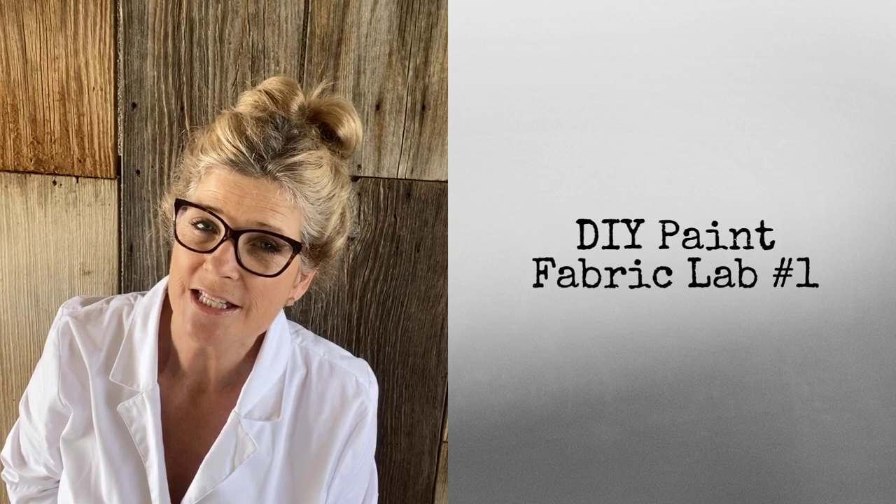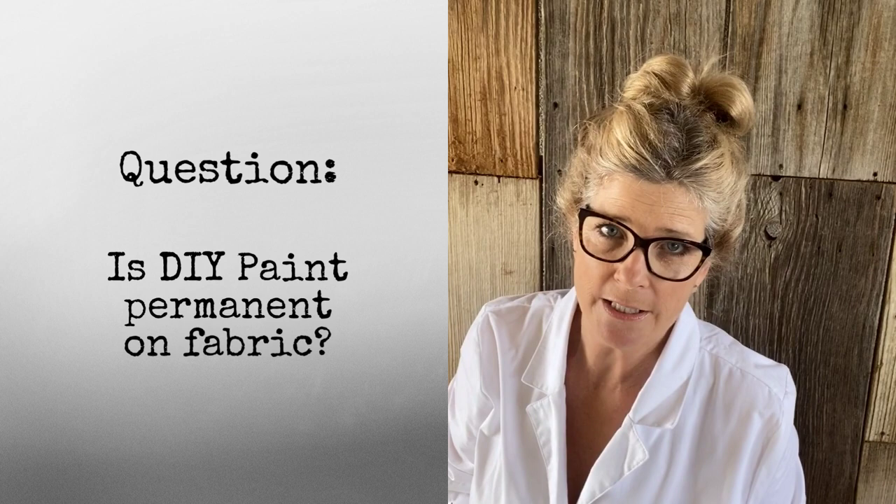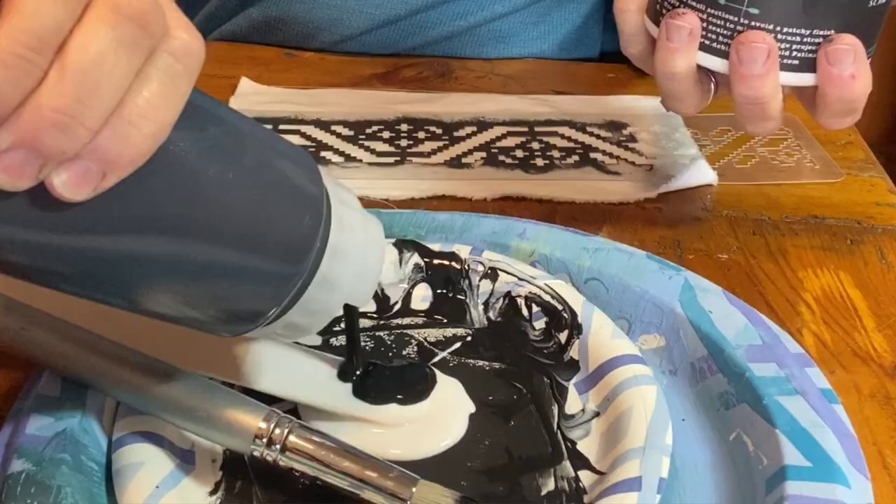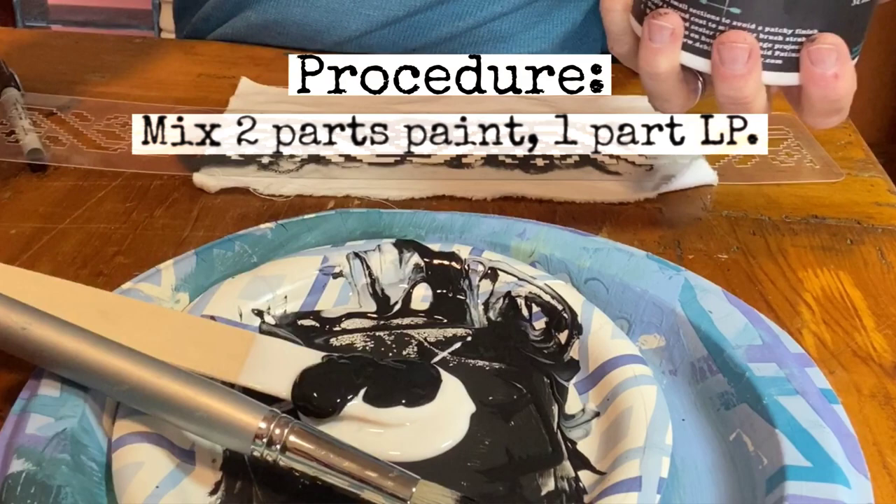Hello, it's Rhonda Church-Finfroth of Fruitful Life Studio, and this is DIY Fabric Lab number one. Today I'm here to conduct an experiment — an experiment to find out if DIY paint is permanent on fabric.